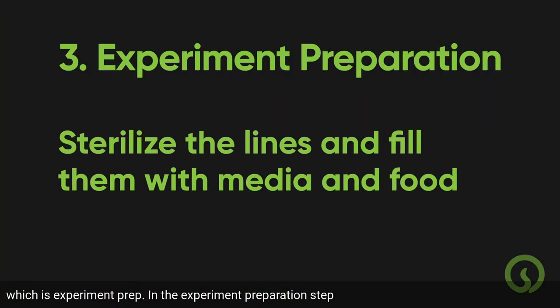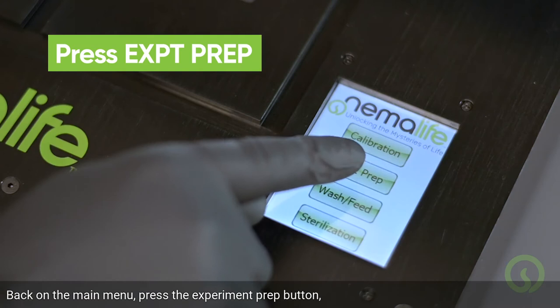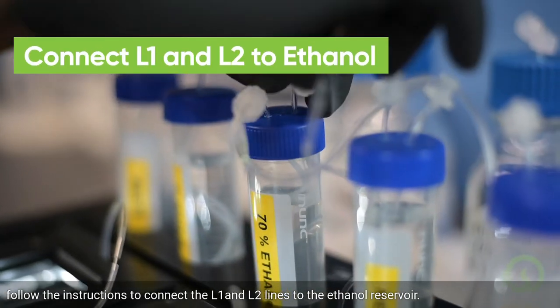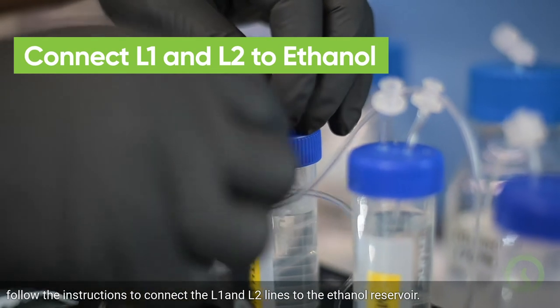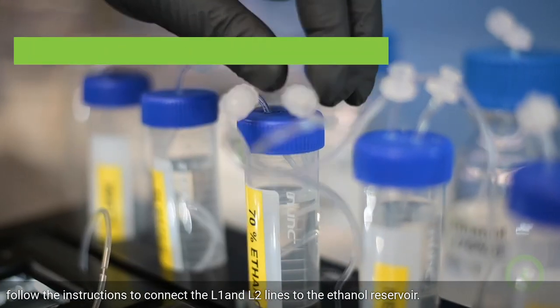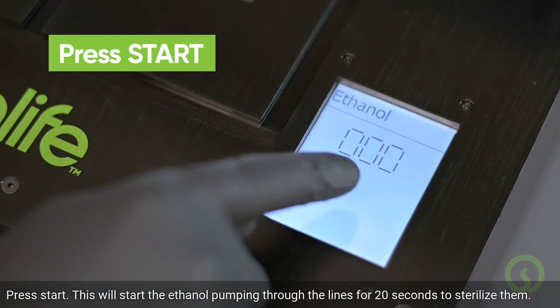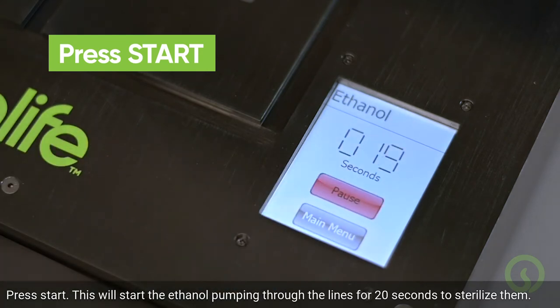In the experiment preparation step, you'll sterilize the lines and fill them with media and food. Back on the main menu, press the EXPERIMENT PREP button. Follow the instructions to connect the L1 and L2 lines to the ethanol reservoir and press START. This will start the ethanol pumping through the lines for 20 seconds to sterilize them.